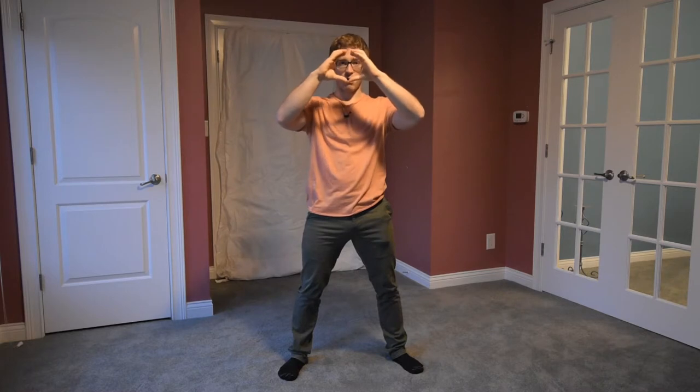It's the same thing as using your abs. That belt creates the abs, but you still want to use your own abs and you still want to breathe into that belt. If you're looking from the top down with the belt around you, I want that belt to expand in all directions as you breathe in.